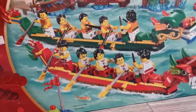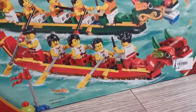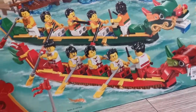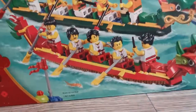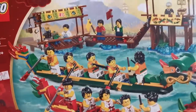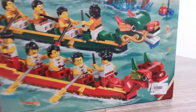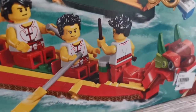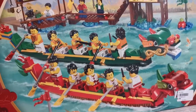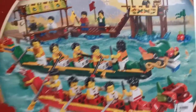Each team, as you can see, comes with two teams and each team comes with the same uniforms. And there are people beating drums — really like a real dragon boat race.